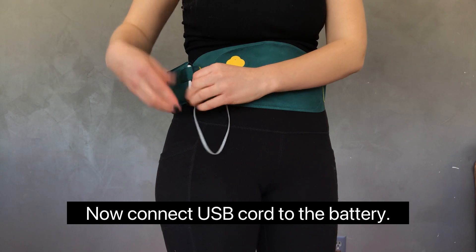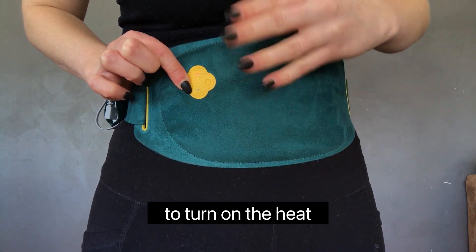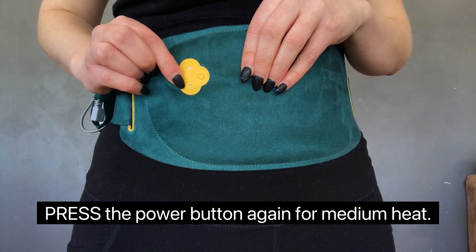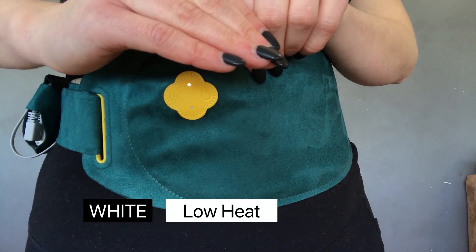Connect the USB cord to the battery and hold and press the power button for five seconds to turn on the heat. Red is for high heat. Press the power button again for medium heat, which will be a blue light. Press once more for the lowest temperature, which will be a white light.